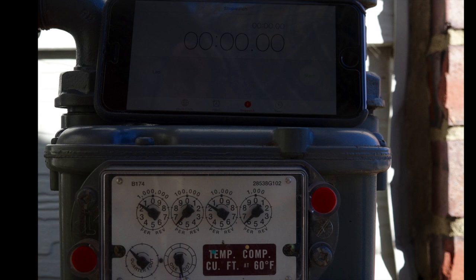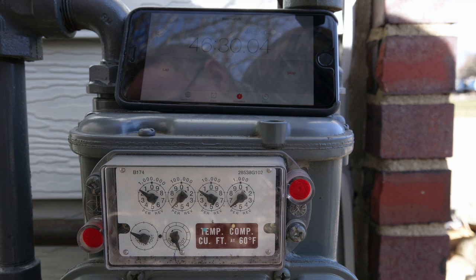I'm set up on a meter. I'm going to time one complete rotation of the one-foot dial, and I've got a timer up there. Let's see how we come out. Okay — after one rotation, we're at about 46 minutes and 30 seconds.